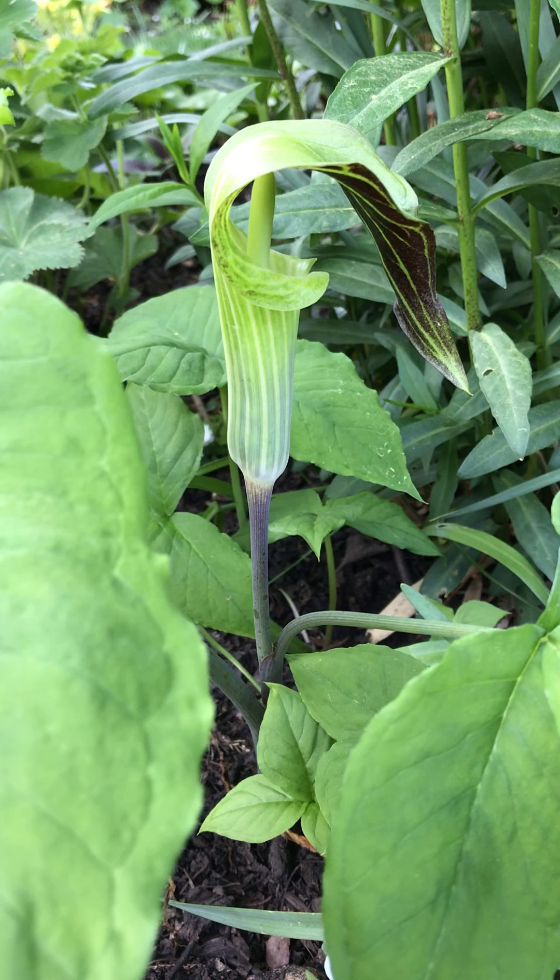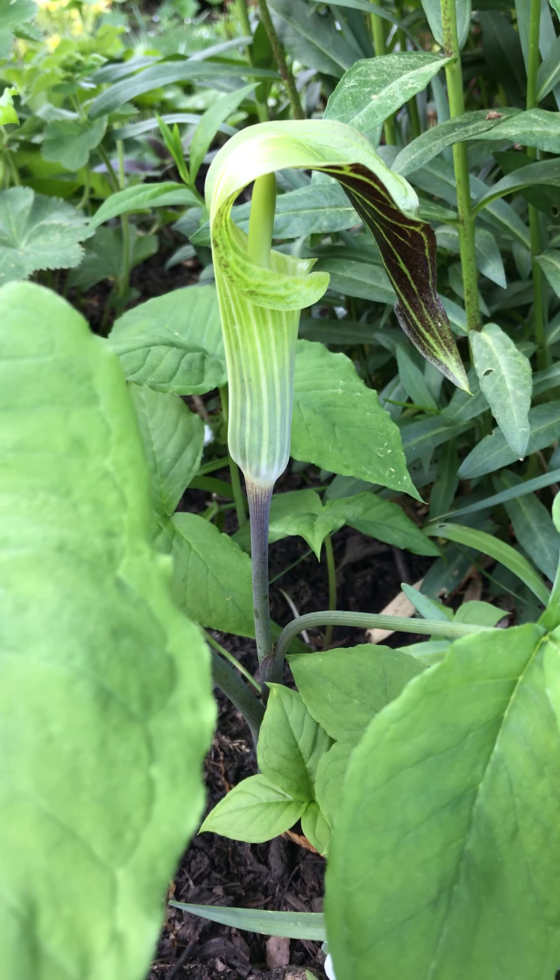Trifilum of course refers to the three leaves. This is an iconic native plant — there's nothing that looks even remotely like it. If you have children, these fun flowers will certainly capture their attention. They are native to the eastern half of the United States.